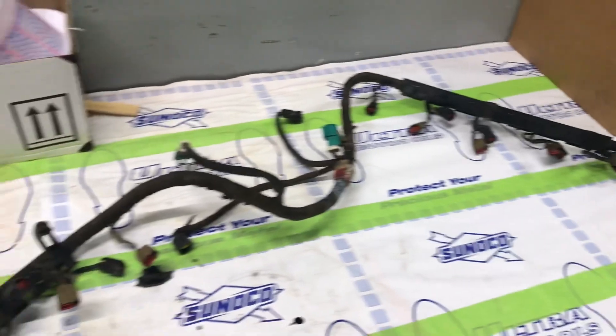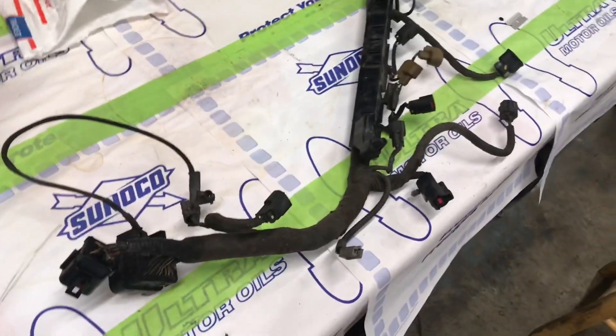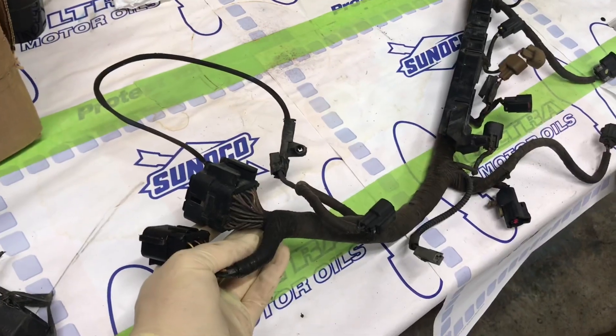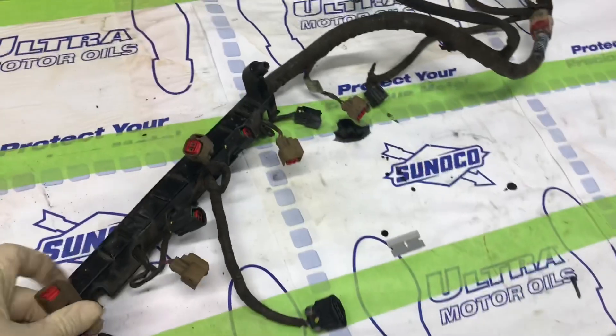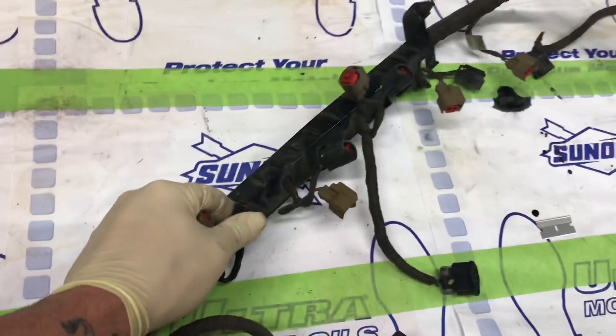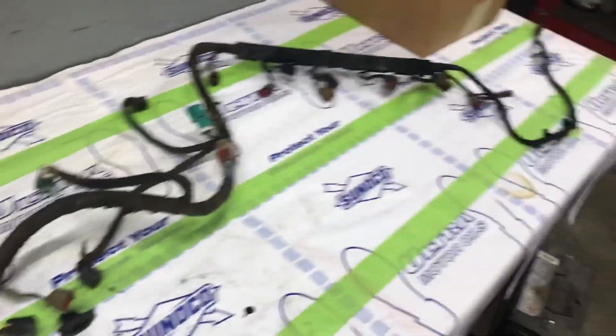We're starting on the wiring harness conversion from the V10 to the Cummins. We're going to start with the main connector, removing all the injectors, the ignition coils, and the oxygen sensors. Then we'll go on to the next step of the wiring.